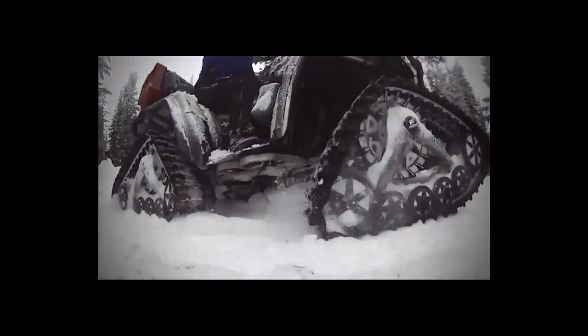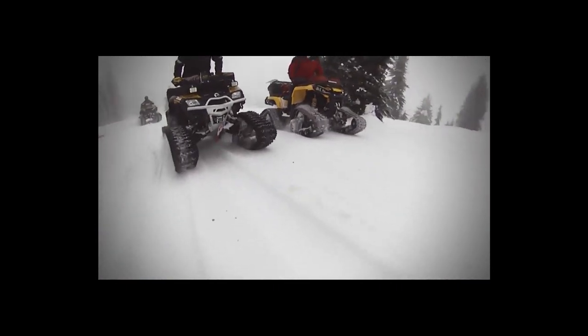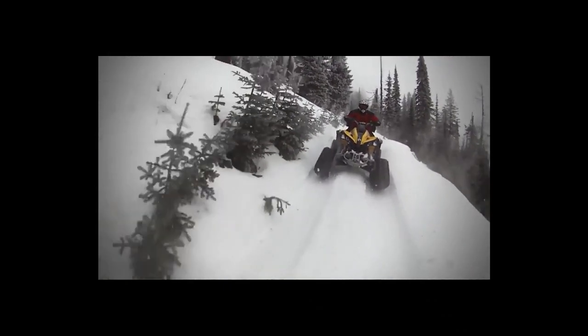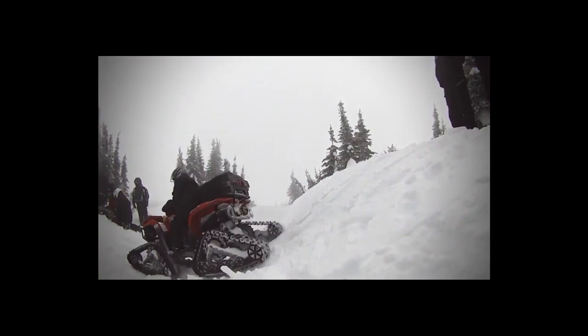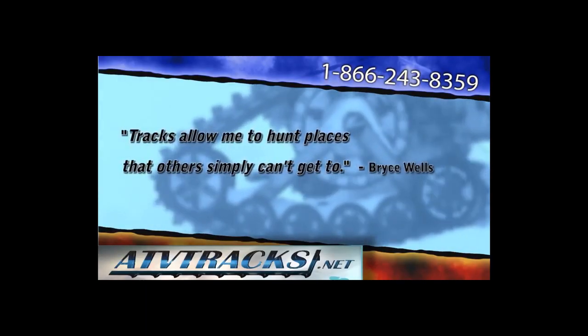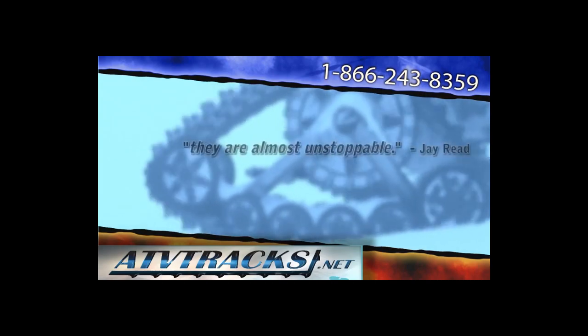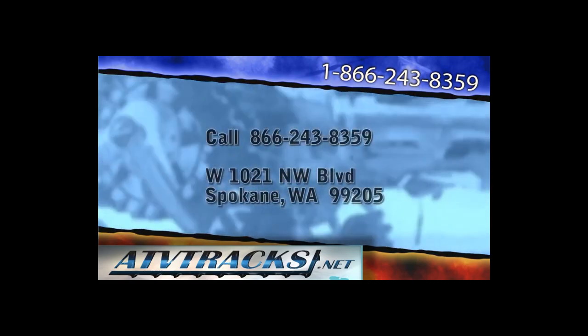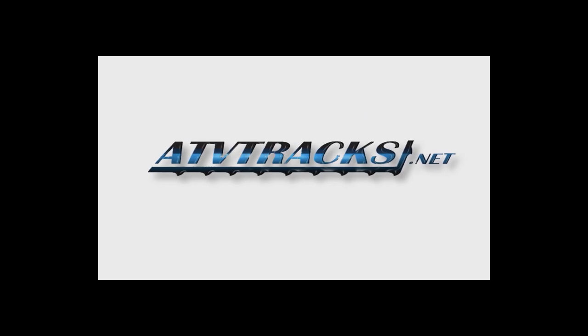We are the most knowledgeable in the United States and have performance-tested every track available. At work or at play, ATVTracks.net can help you make the best decision for your specific needs. The only company to provide four styles of all-season tracks, we realize the importance of selection. ATVTracks.net was created to supply riders with superior tracks to help them get the most out of their all-terrain vehicles. Our friendly professionals have become well-acquainted with numerous models on the market and we know how they perform. We offer the best price, selection, and service. For the best tracks for your all-terrain vehicle, look no further than ATVTracks.net.